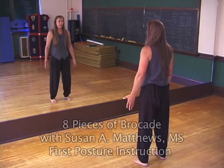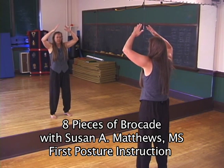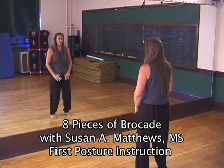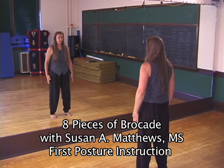First, start with a gather. Always start everything with a gather, so you can sink the Chi down and get heavy and weighted in your feet. And come to Wu Chi.